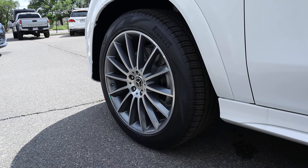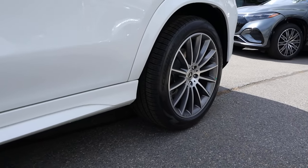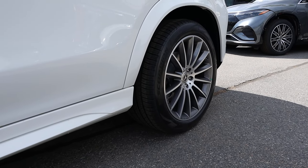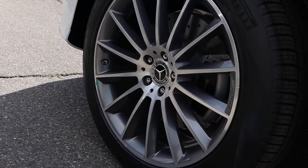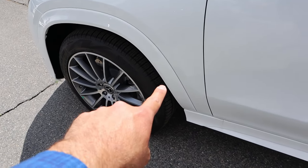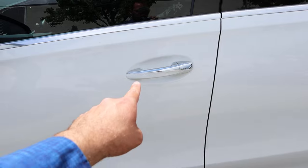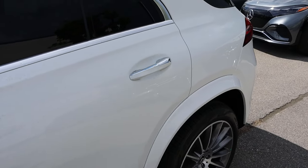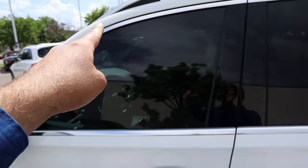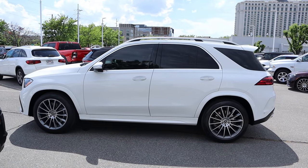Coming around to the side, our tire and wheel setup is 275/45/21 in the front and 315/40/21 in the rear — so a slightly staggered setup. This particular one has the AMG wheels, which I think look absolutely fantastic. You can see we've got the body-painted fender flares and the rest of the bodywork is also body painted. We've got some silver on the door handles and also with the window trim as well. Here's your full side view of the GLE.